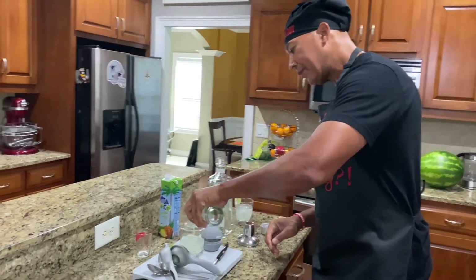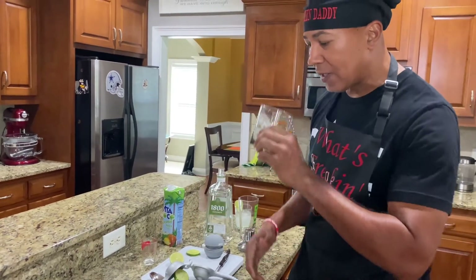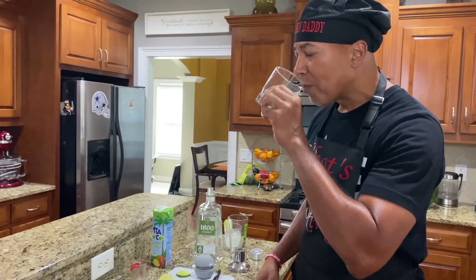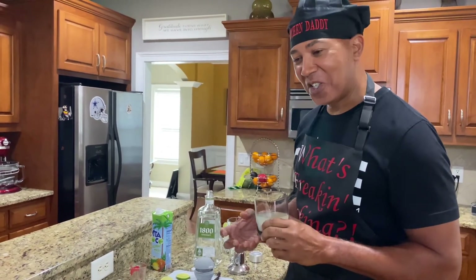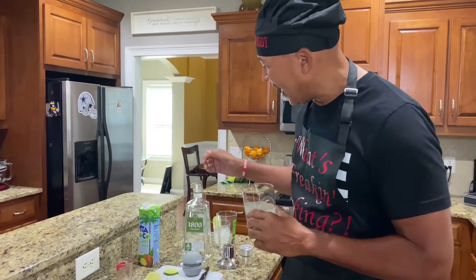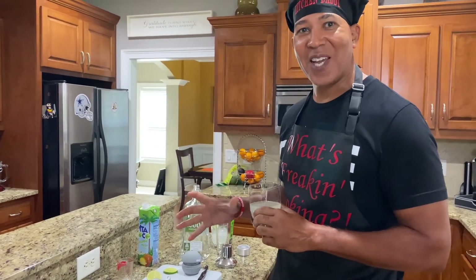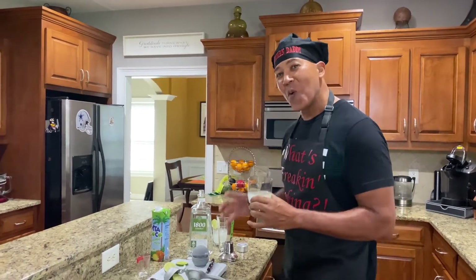Take a little sip and taste it. Oh, that's delicious! You got that hint of lime, you got that coconut water, got that little pineapple taste in it, and this 1800 tequila brings it all together — it makes it pop. Low calories. Refreshing summer deck patio Summer Breeze. It's so easy.